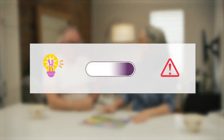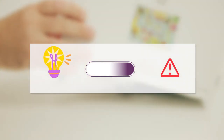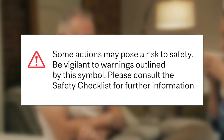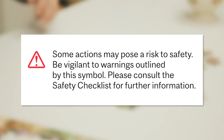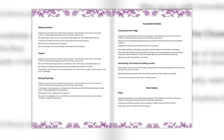Throughout the activity, you'll see these icons appear. We'll use them to provide you with quick tips, difficulty indications, and safety guidelines. Pay particular attention to this safety symbol. We've provided lots of useful recommendations to help you minimize risks or accidents when participating in the activity. You can also view all the guidelines in our safety checklist.